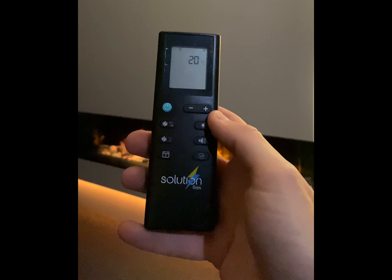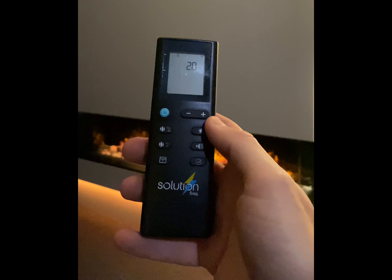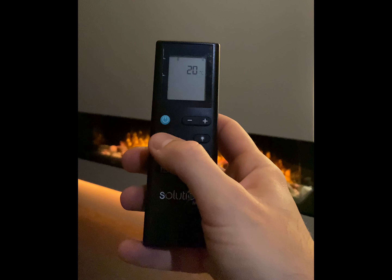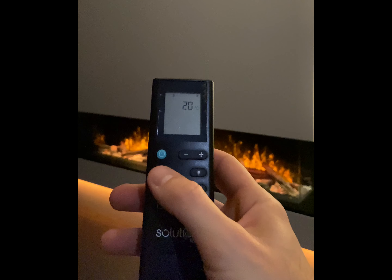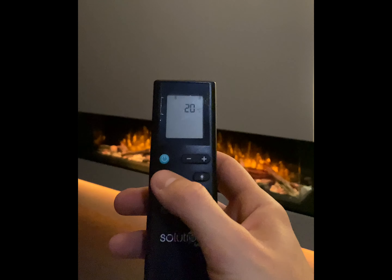First, press any button to take the remote control out of sleep mode. To use the heater, arm it by pointing the remote at the fire and pressing the on button.